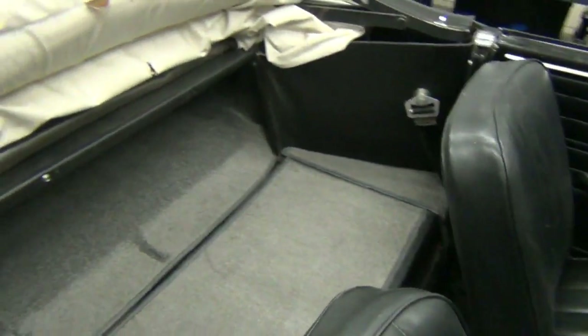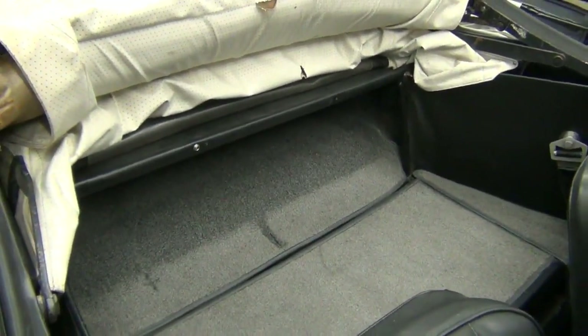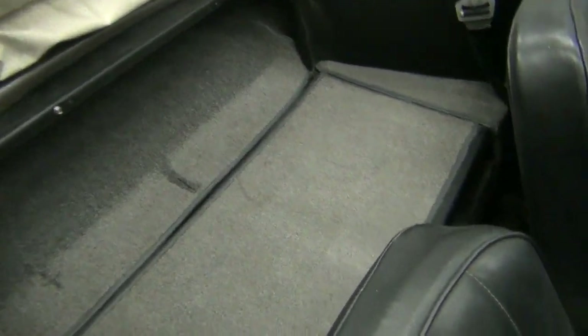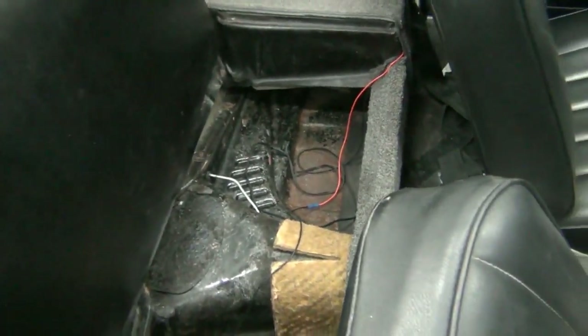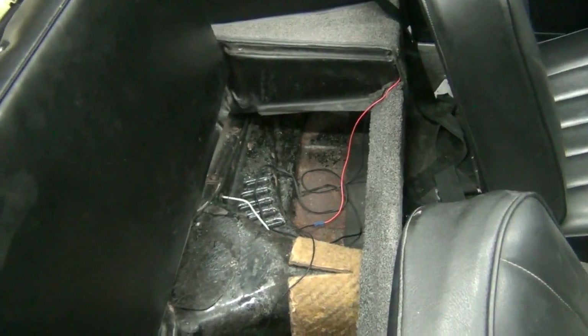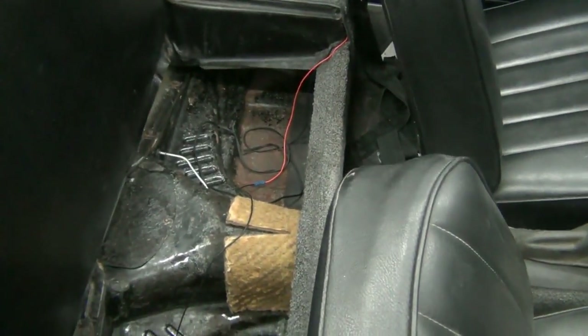Retaining the rear seat in a Karmann Ghia is not a big deal — they really don't have much of a back seat. The 73s and 74s don't have a back seat at all; they just have what they call a package shelf, which looks similar to this. This is actually the back of the seat and the bench has been removed, but you can lift up the bench and drop this down to give you that package shelf.